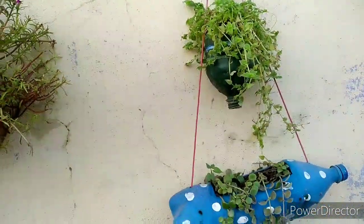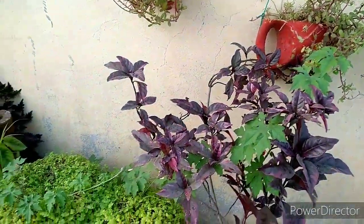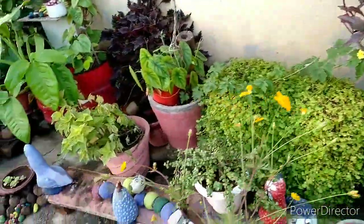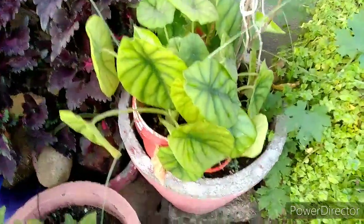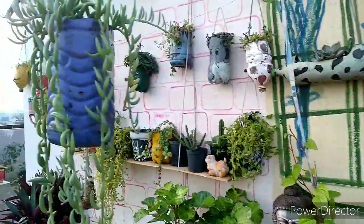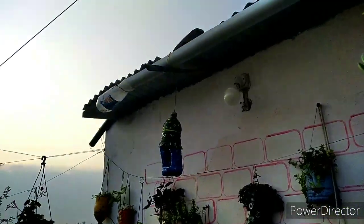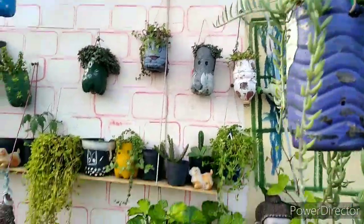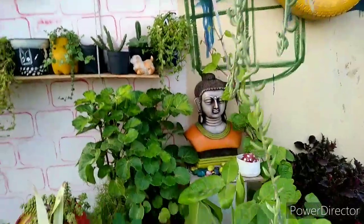I'm ready to go to the hanging pots. I am using a small amount of water and a large amount of water. I am using a small pot of water. I am using a DIY paint. I will use these bottles as well.